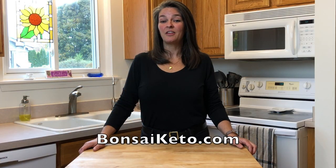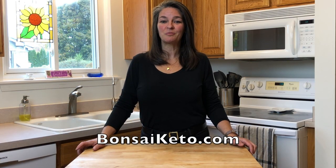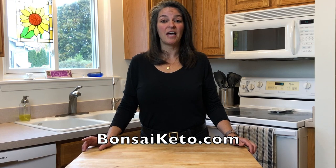The recipe, the macros, and all the items we use will be linked in the description below as well as on BanzaiKeto.com. Let's start with the ingredients.